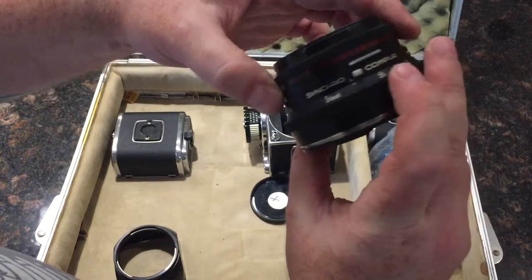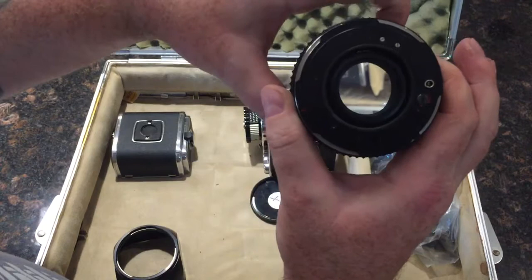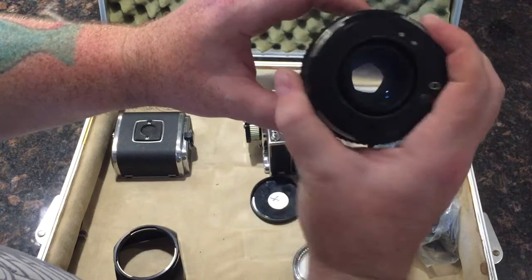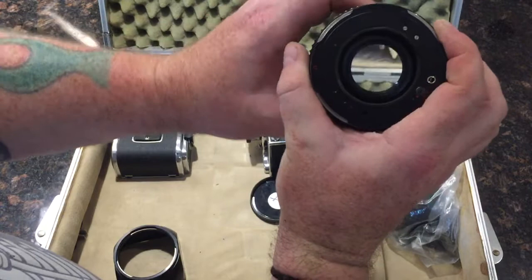There we go — I need the depth of field preview button held down. Holding the button down: f2.8, f4, f5.6, f8, f11, f16, f22.